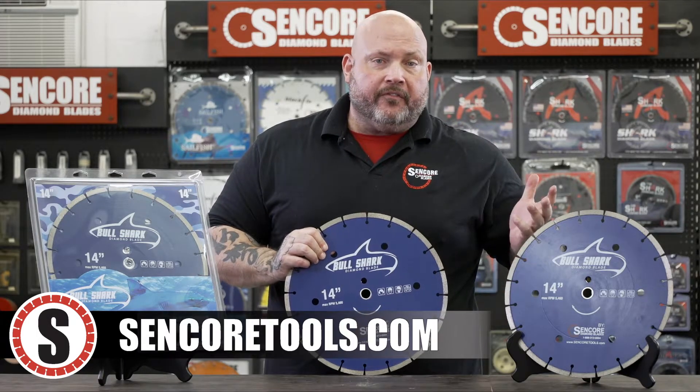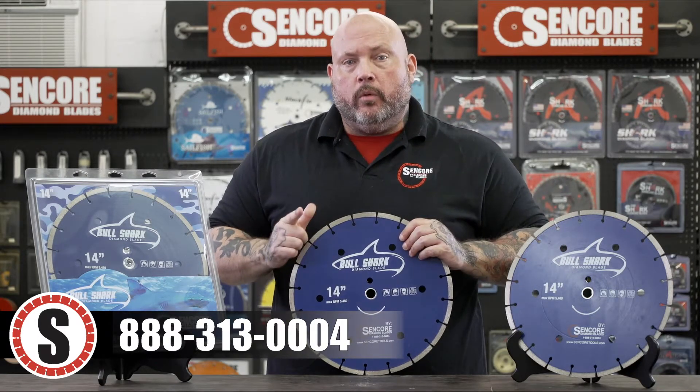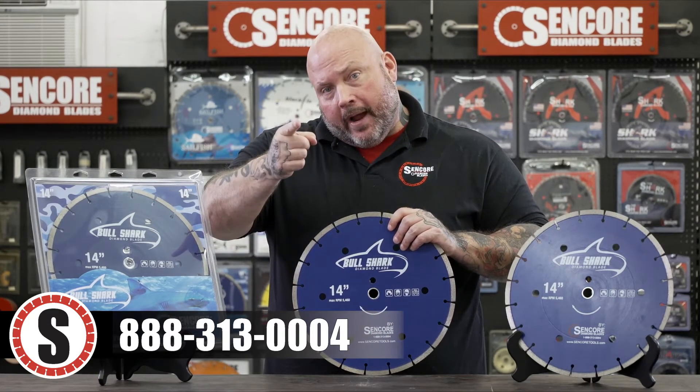This is just another fine product that CENCOR carries. You can reach us direct at 888-313-0004, and with us, you can buy with confidence.